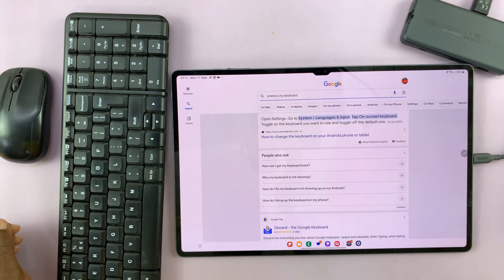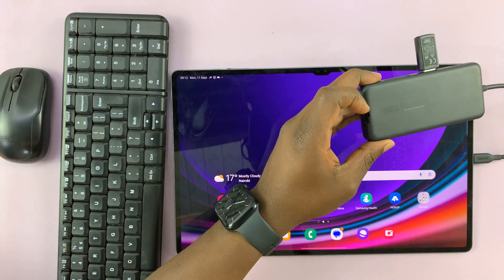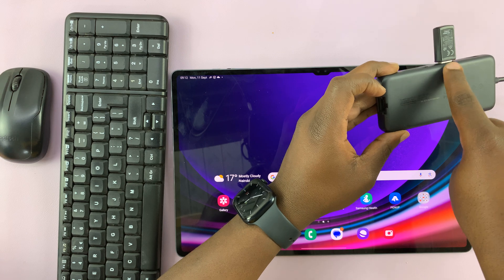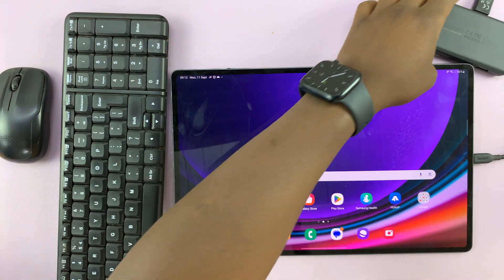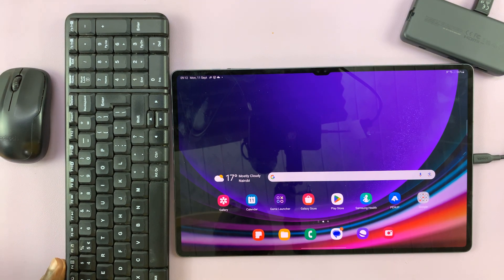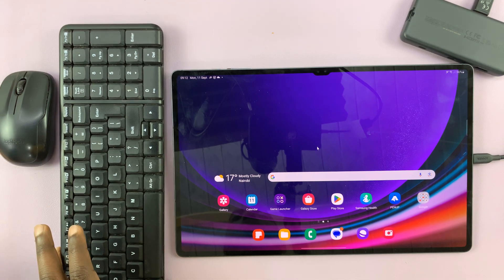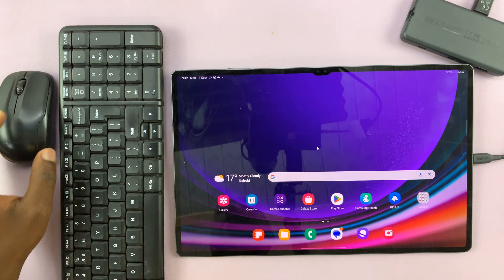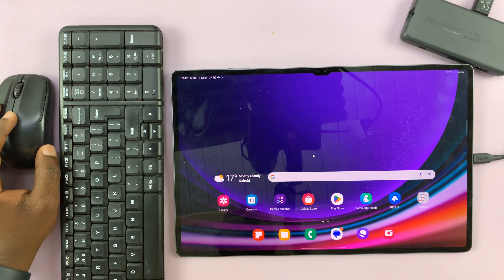So it's literally as simple as that. The main thing that you might be missing is the type C to type A dongle or a hub. But once you have that, all you have to do is simply connect — it's plug and play, very easy to use. And that's basically how to connect a wireless keyboard and mouse to your Samsung Galaxy Tab S9. Thanks for watching — leave your comments and questions down below, and good luck.